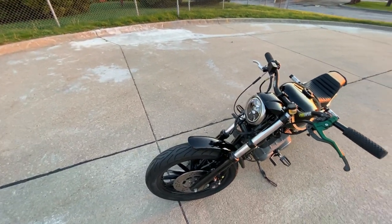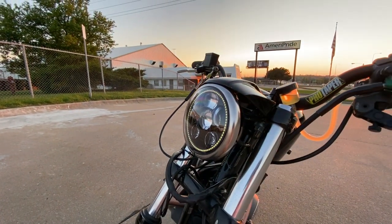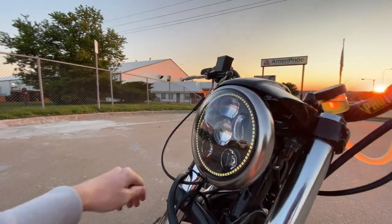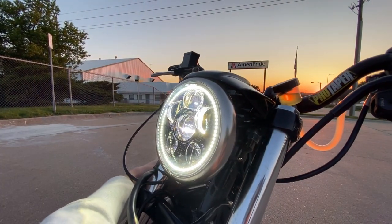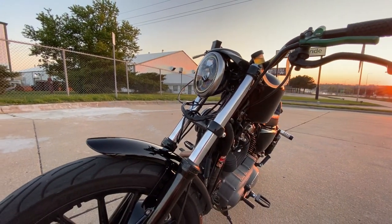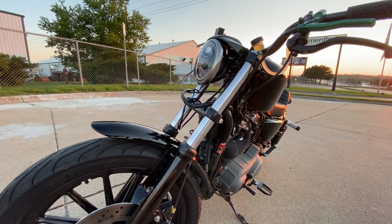The last thing I've done is this Moon's headlight. It turned out really nice — it's way brighter and definitely made a huge difference, especially at night compared to the stock housing which was just a halogen bulb. It really made the bike look great.